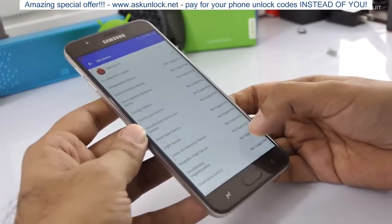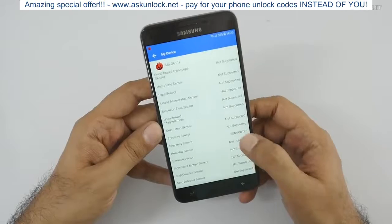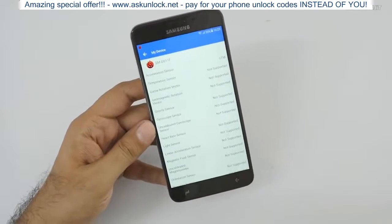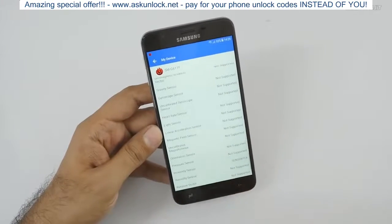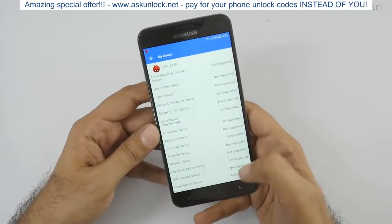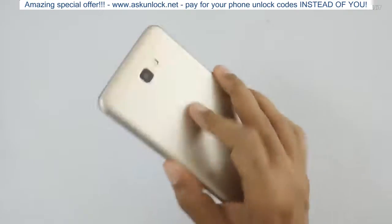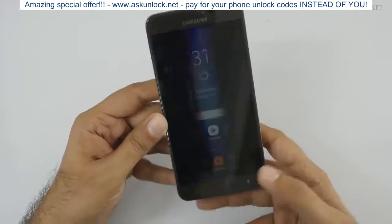NFC is not there, as expected. Looking at the sensor list — this is so disappointing. Almost nothing is supported. Only the proximity sensor is there — that's it. This is the problem with Samsung's J-series and On-series phones: almost every sensor is missing, even basic ones like auto brightness and magnetic field. Very disappointing that in 2018, Samsung is charging 13,000 rupees and not giving you even basic sensors.